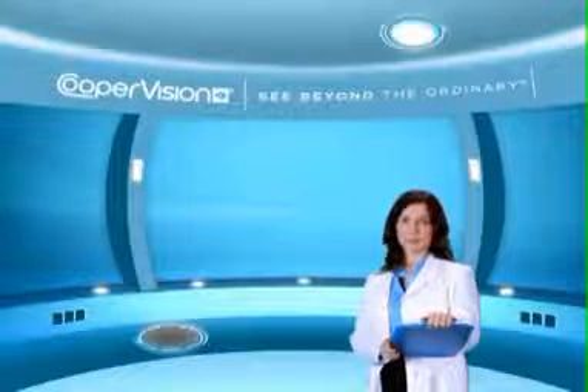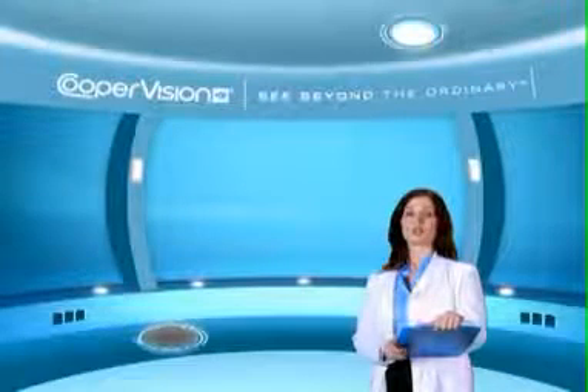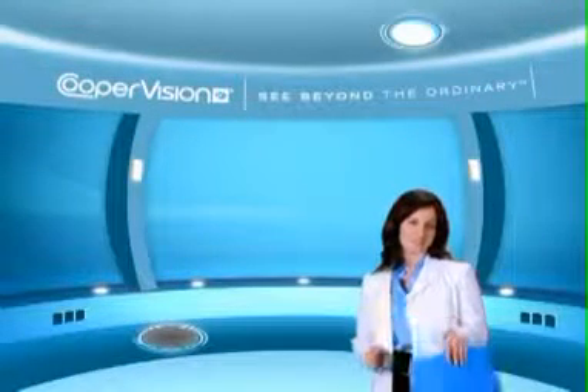we offer one day, bi-weekly, monthly, quarterly, and annual replacement lenses. Consult your eye care practitioner to find a wearing schedule that best suits you.